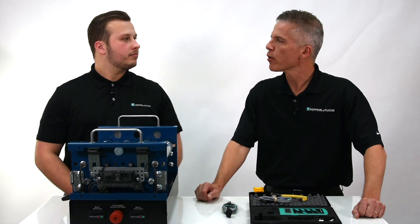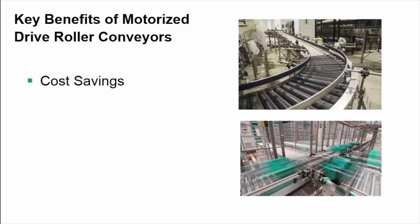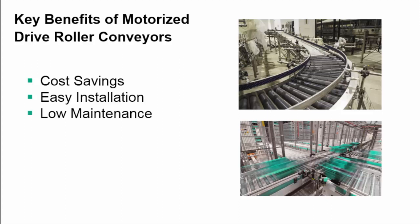Hey Dylan, are you aware of the benefits of MDR? Key benefits of MDR include cost savings — ranging from 30% compared to conventional conveyors that operate continuously. MDR conveyors are easy to change the motorized drive roller, leading to quicker uptime. Motors that run continuously cause friction and unnecessary wear and tear on an entire system. With MDR, there are no motors, gear boxes, or belts — it's virtually maintenance free.